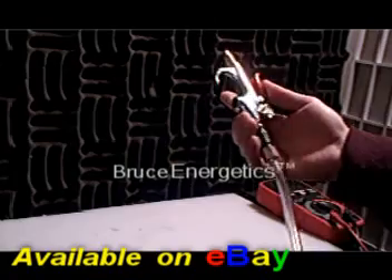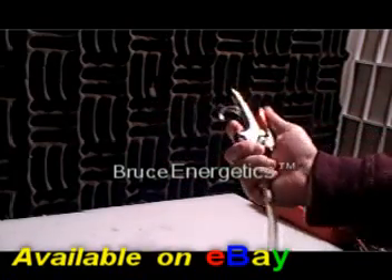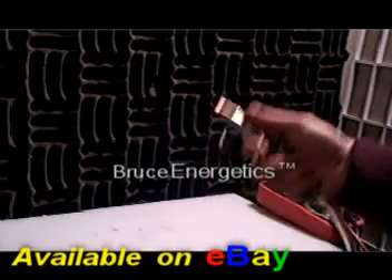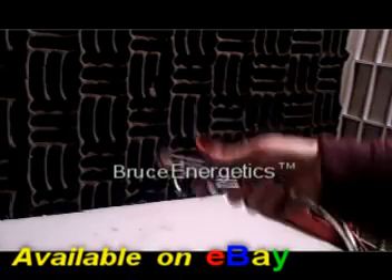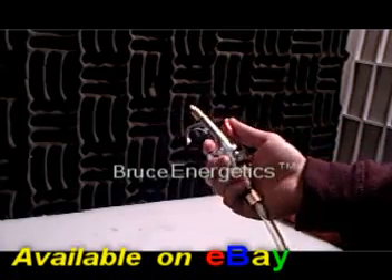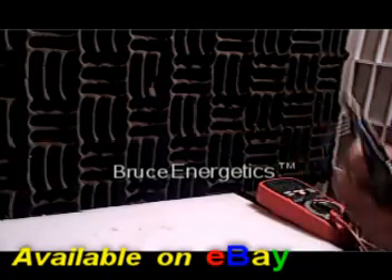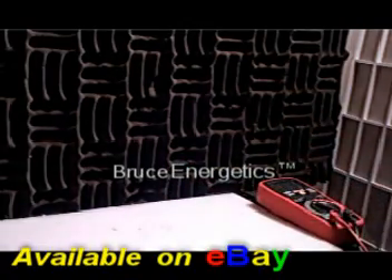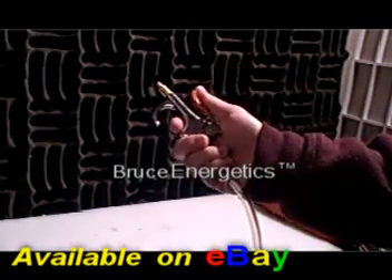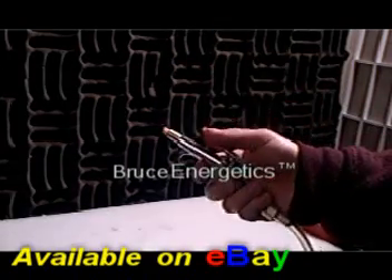I have to make clear that we're only selling the torch head right now — we're not selling the HHO generator. So if you have an HHO generator already, this is a great tool to have. Let me turn the power up. Running at about 2 to 3 liters a minute, but we have a high-pressure bubbler, so we can store a lot of pressurized gas in there.